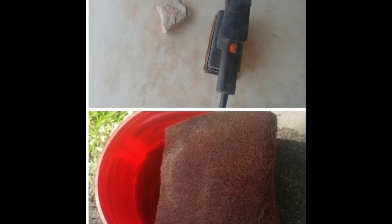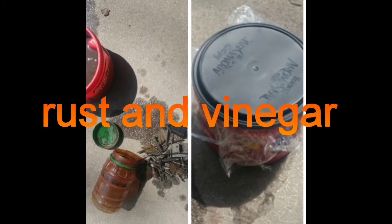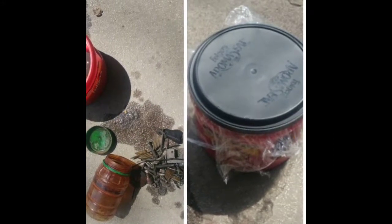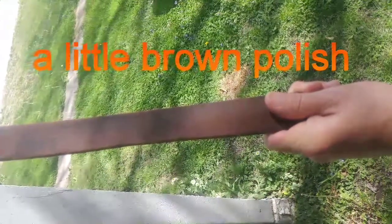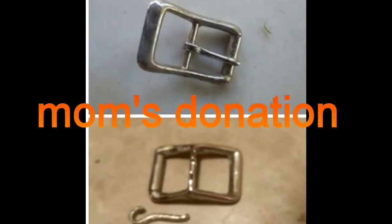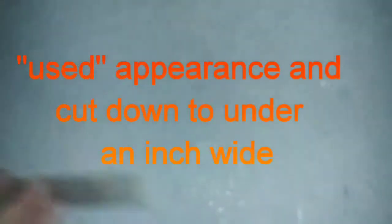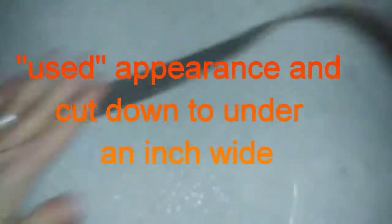It wasn't a lot of fun to try to find a long, almost six-foot strap of leather. Eventually, in my mom's barn was an old cinch strap that she used to use for one of her saddles, and it was getting too dry to use anymore, so she let me have it. Thank you, Mom. As much as I drove all over the place looking for leather, I couldn't have done it without you.